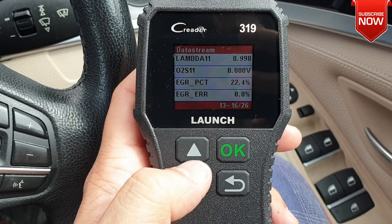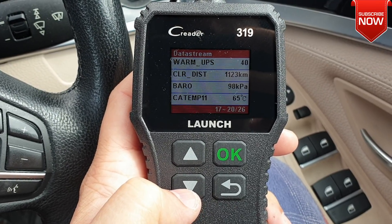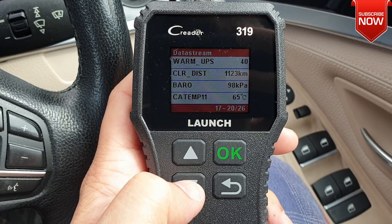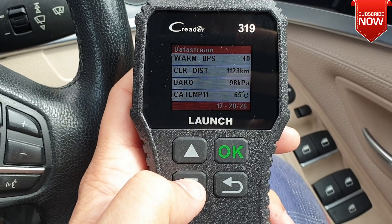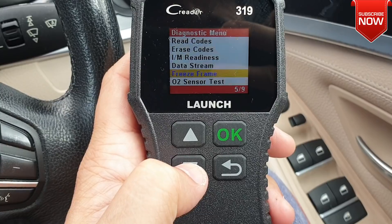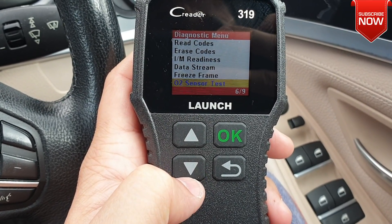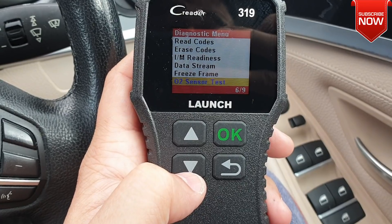This OBD reader also gives you information about your lambda sensor, as well as the EGR position and how much error there is — you can see all of that. You also get warm-up time and catalytic filter data. Within this diagnosis, you also have an option for the O2 sensor test, though it depends on the vehicle whether it's supported or not.